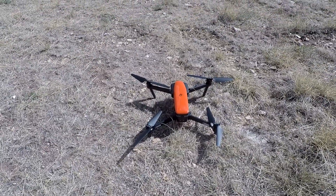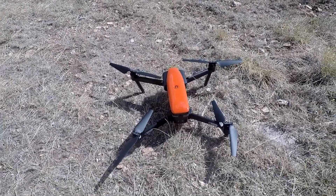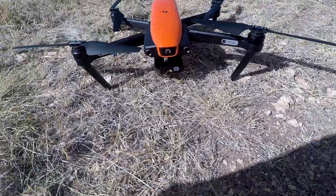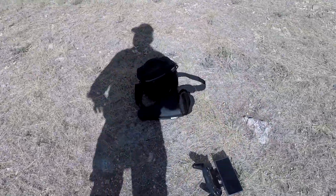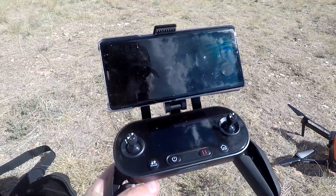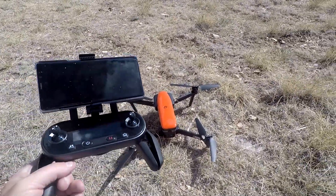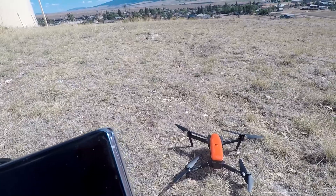Hey everybody — this is the Autel EVO. I've got it set up with the props all sprawled out, the gimbal guard off the camera, and over here I've got my controller with my phone on it. With the phone it's actually pretty balanced, but without it it's really heavy — much heavier than you might think. This is my first flight; I've never fired this thing up yet.